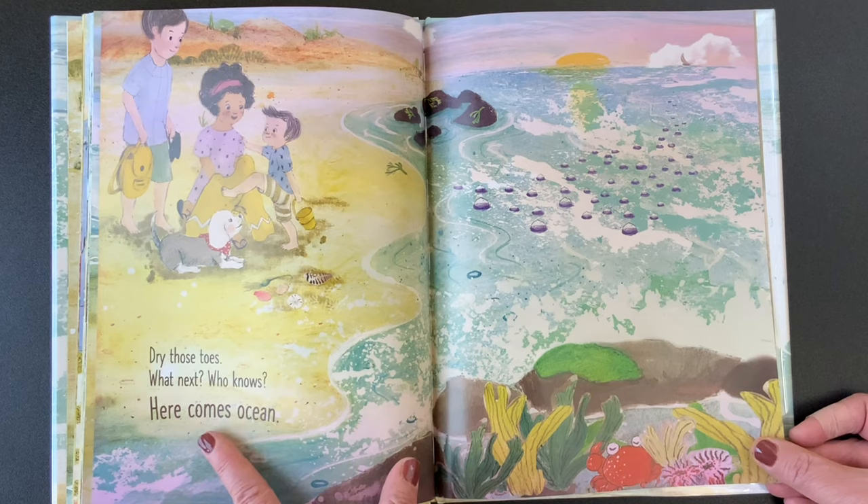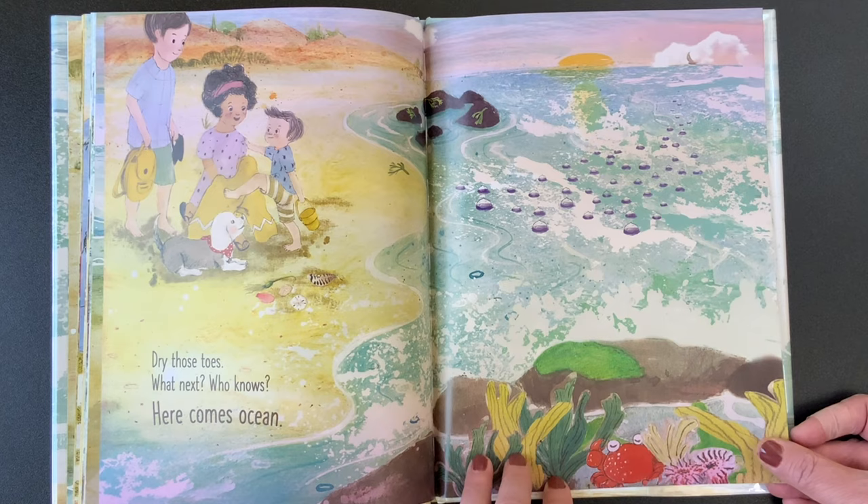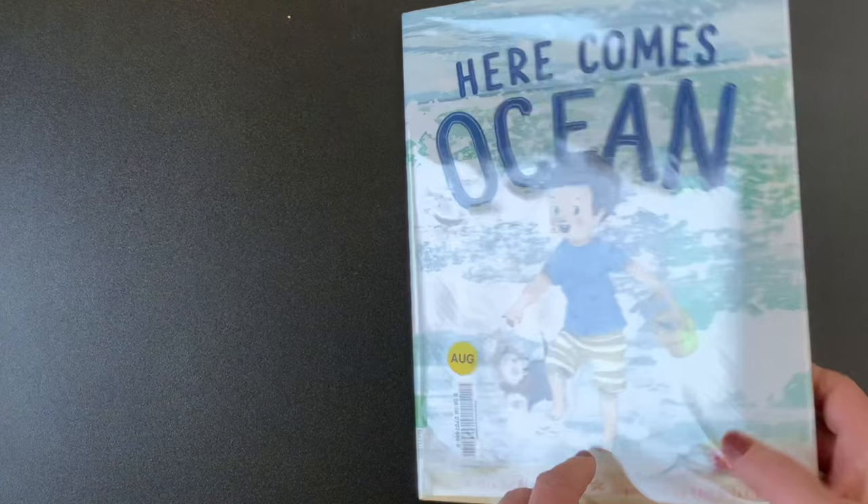And they all lived happily ever after, the end. What a great book. Thank you for helping me read that.